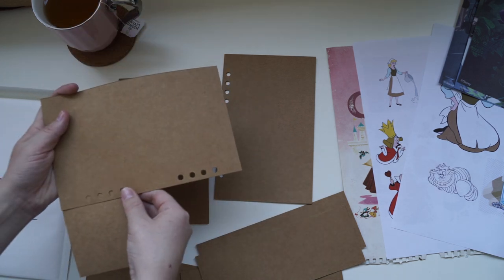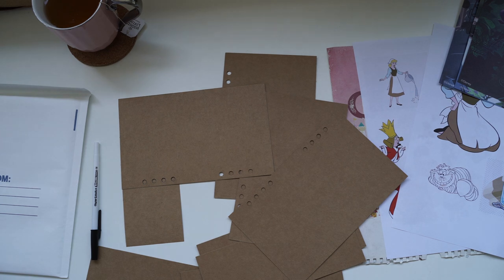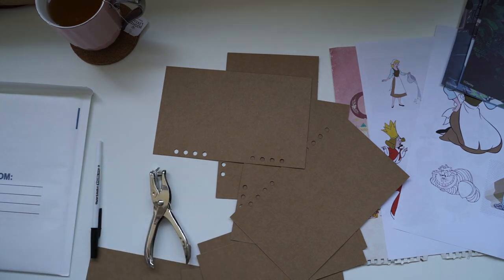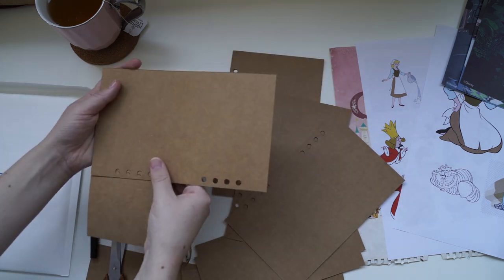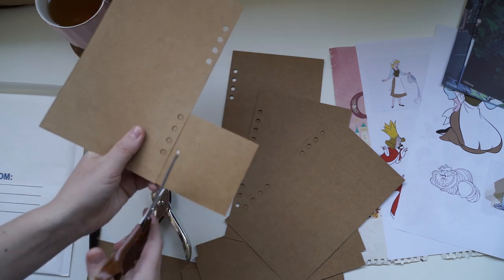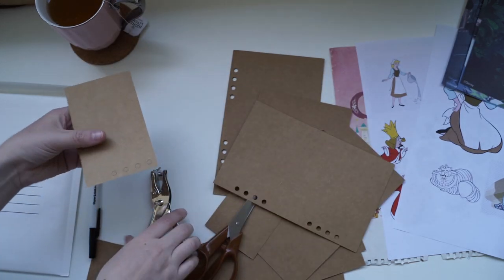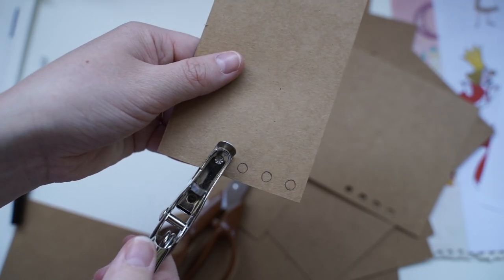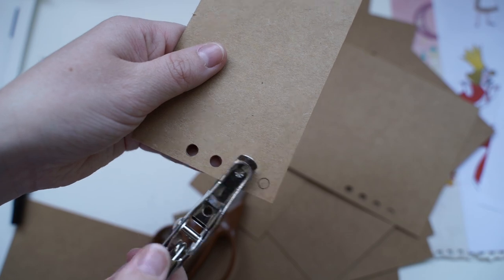Next I'm going to create some pockets — a pocket on the first page and also a little sleeve pocket that goes in between the punched holes. Anytime I design or cut out anything I have to measure up those hole punches, because at the end I'll be binding the book together with those holes and I don't want them covered up by any designs or pockets.